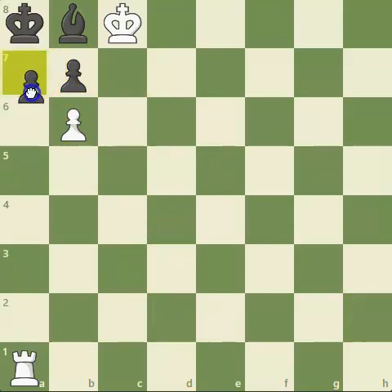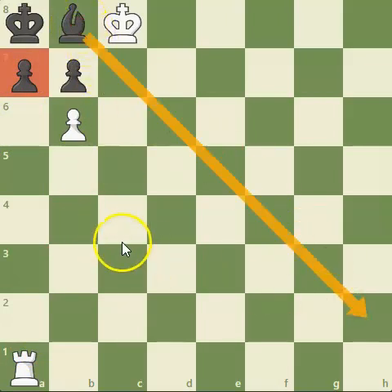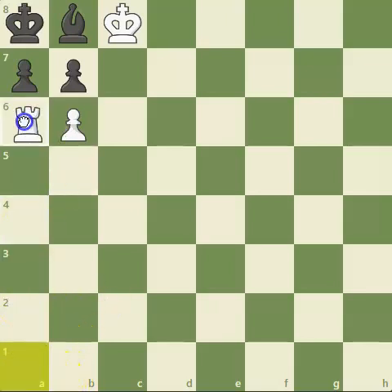But if black moves his pawn forward, there's no checkmate at all. So we have to find a way to stop this pawn from moving and force black to move this bishop instead. It may seem crazy, but the solution is Rook to a6 — a fantastic move. We've now put black in a position where he has to move this bishop.